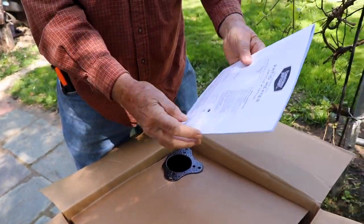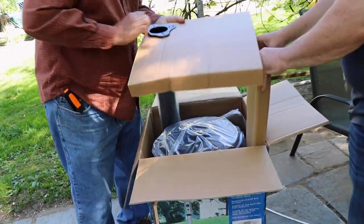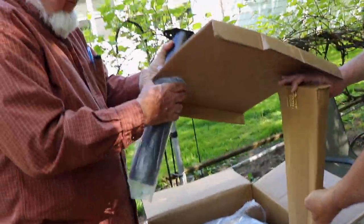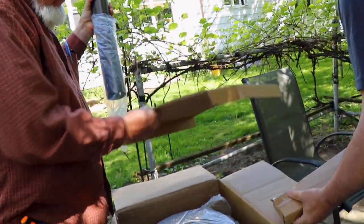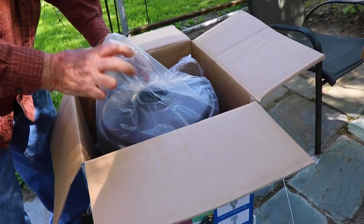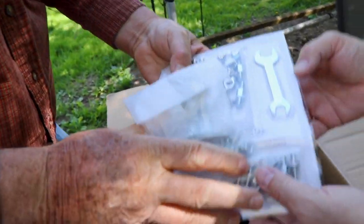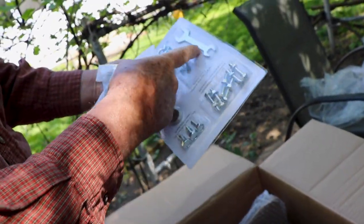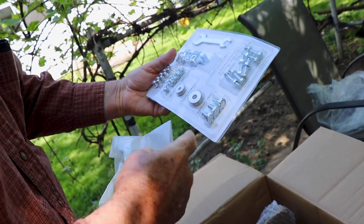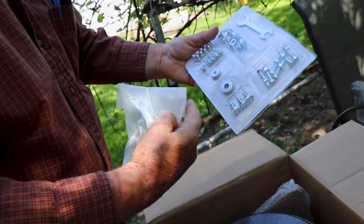Got a nice booklet here. Very importantly, it comes with all the tools and hardware that you need — brackets and things like that — so that's pretty cool.